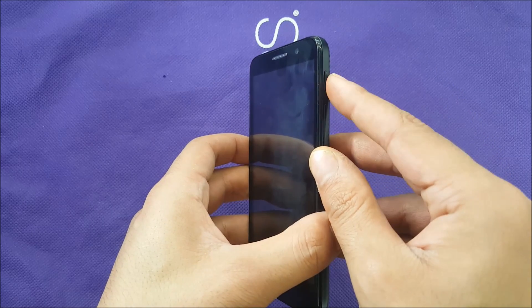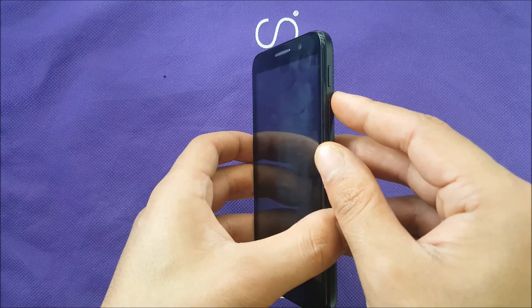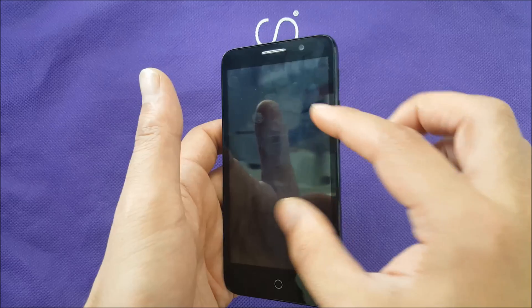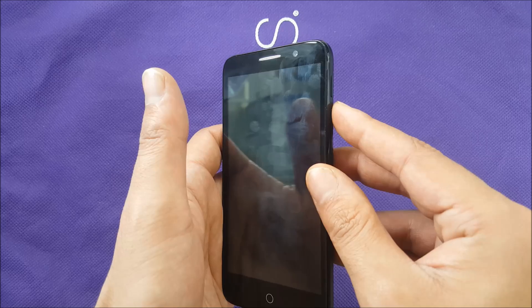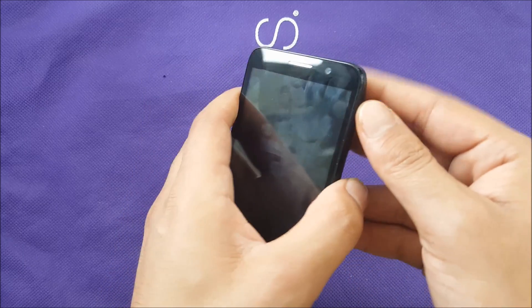What you need to do is press power and volume up at the same time. Once you see the logo come up, release your finger from the power button and keep holding the volume up.